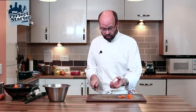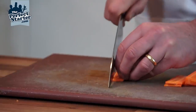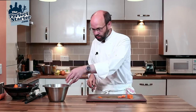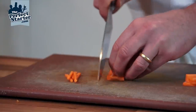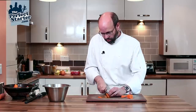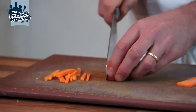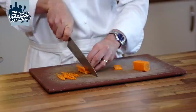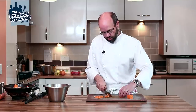Then we're going to take the pieces of carrot and again three millimeters, so you've got nice little squares about 40 millimeters long. You can stack them up a little bit, a couple at a time. The tip of the knife is staying on the board as I'm coming up and down — this makes the knife more stable. The tip stays there and we're running up and down my fingers, just crabbing back as we go.